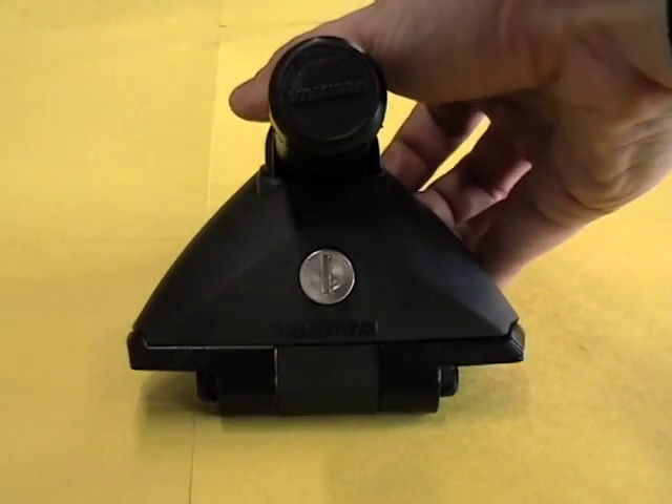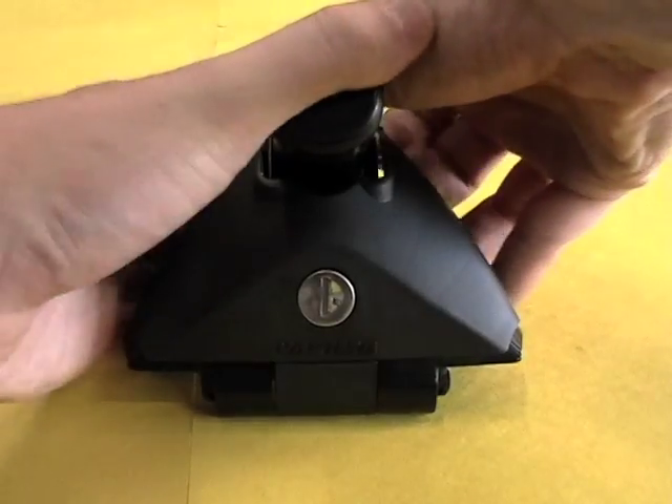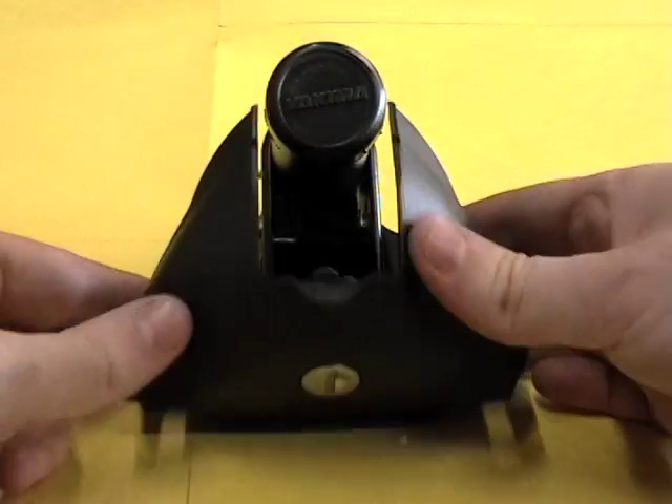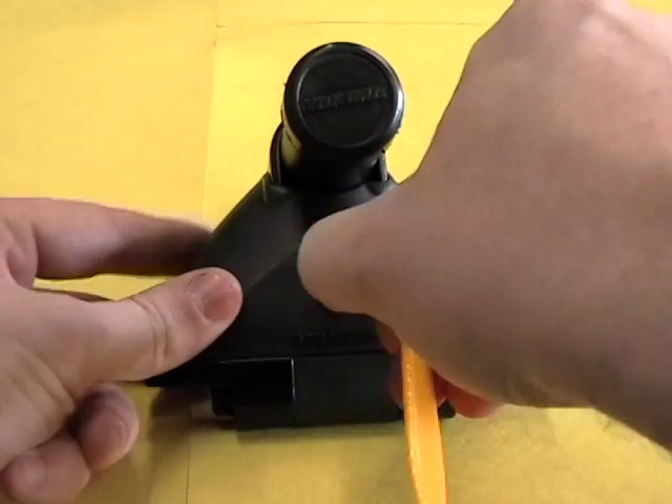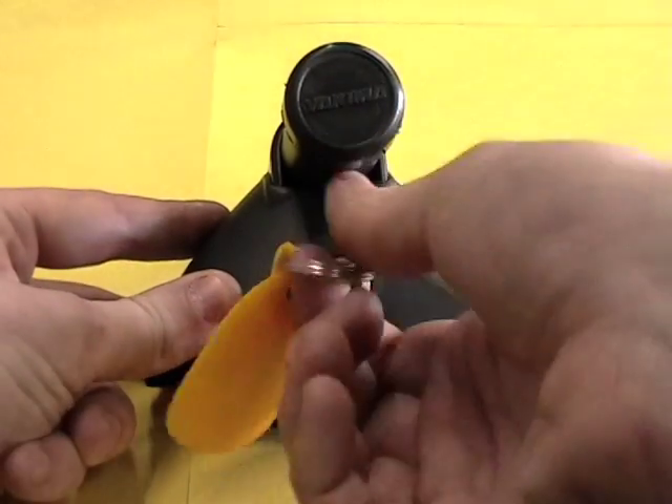When unlocked, your equipment will operate normally. When locked, it will be securely closed.